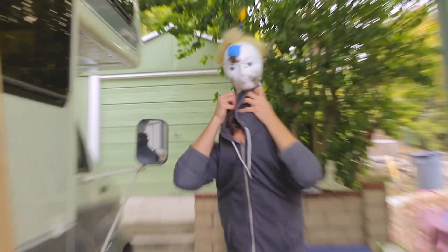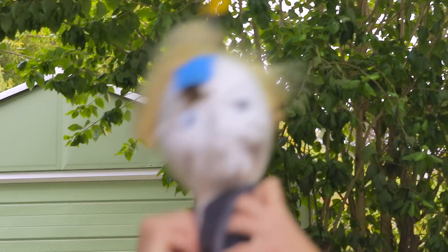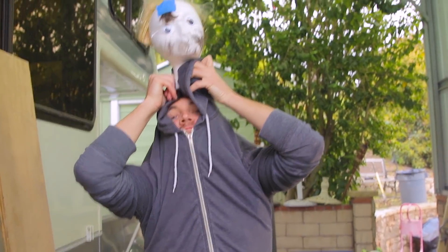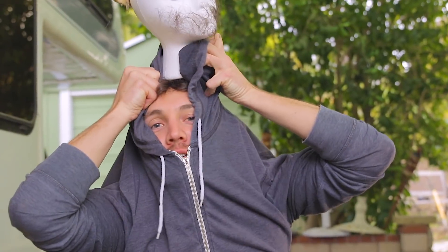Oh hello! You ever stop and think about what you're doing with your life?